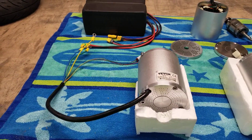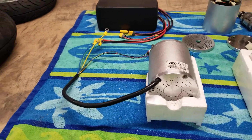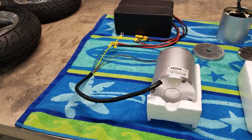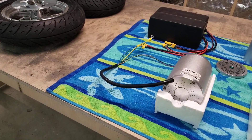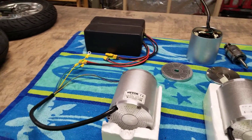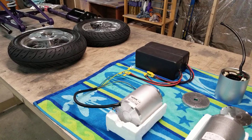This 3,000-watt at 72 volts — you push maybe 5,000 to 6,000 watts and it would probably run efficient. It'd get warm, but it'd probably get an average speed of 48 to 50 miles an hour. Efficiently though — 35 to 40 miles an hour efficiently.